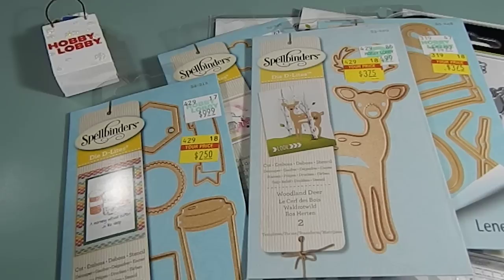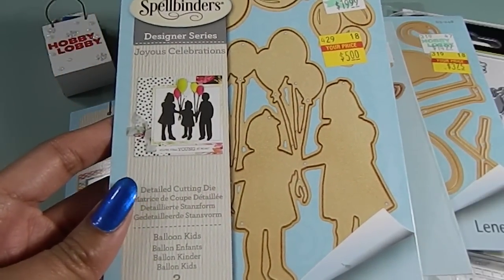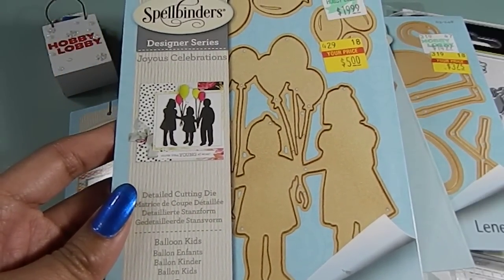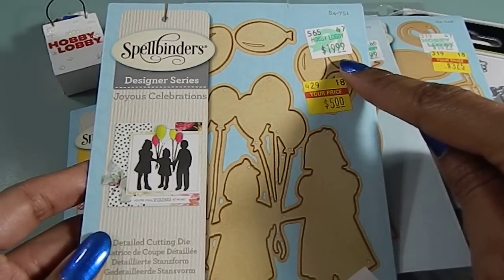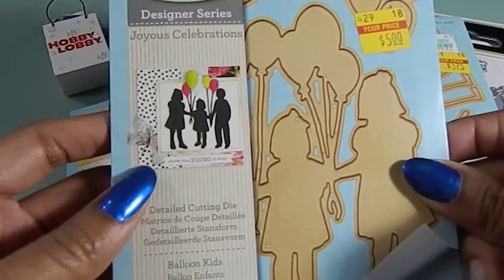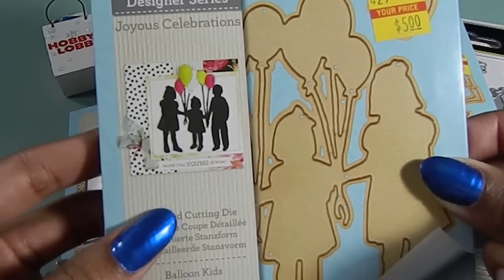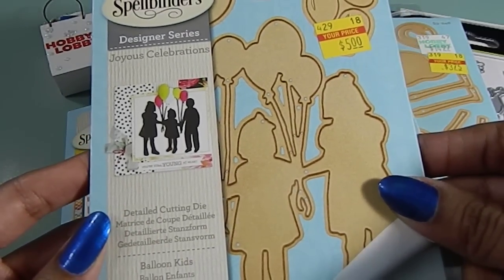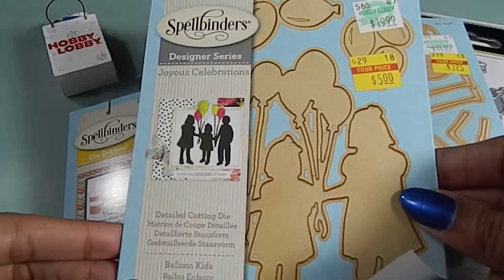And then I found this awesome find right here. This one really grabbed my attention because of how big it was — three huge dies inside of this one. This one right here is called the Joyous Celebrations and I only paid $5 for it. It was priced at $19.99. Look at the silhouette on this image — that's what it looks like when you cut it out. It is just absolutely gorgeous and it's got some weight to it as well.